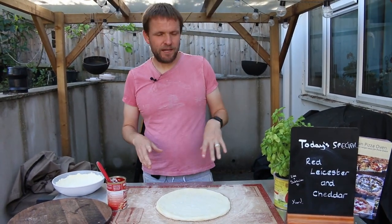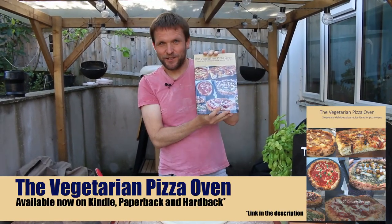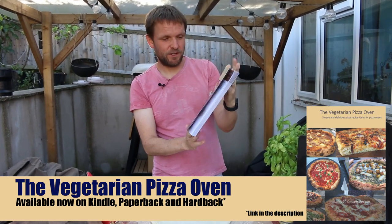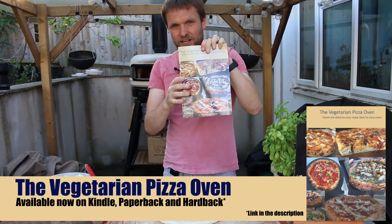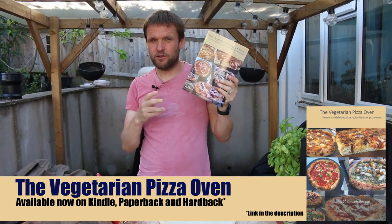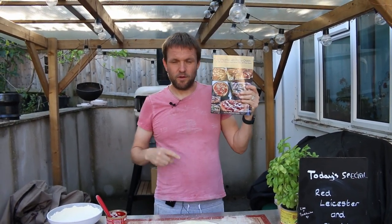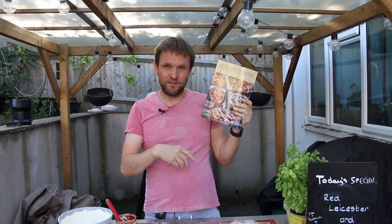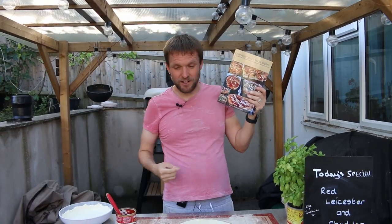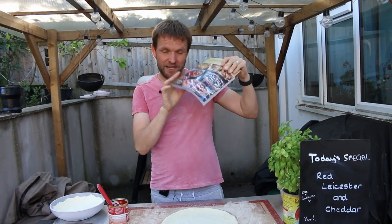Today we're going to make a red leicester and cheddar pizza, which is actually in the new cookbook called 'The Vegetarian Pizza Oven.' We're giving a copy of this away for a few weeks in a row. If you leave a comment saying you'd like to win a copy, we'll pick one person at random from this video, and in the next video we'll give away another one.